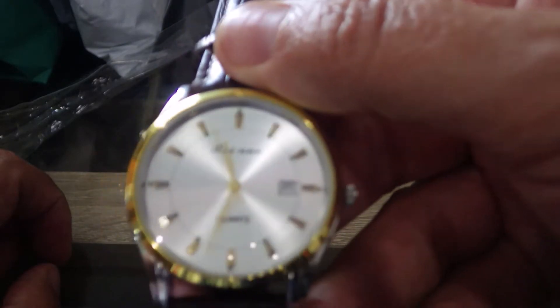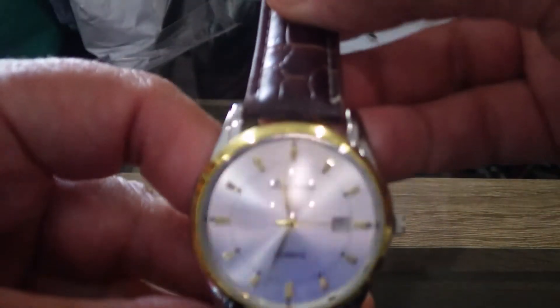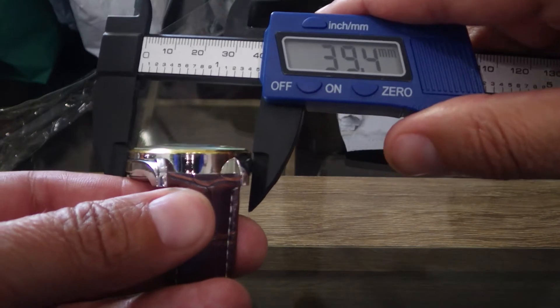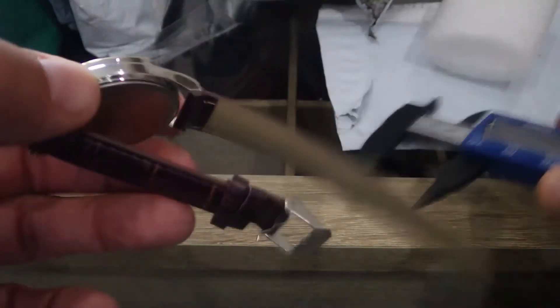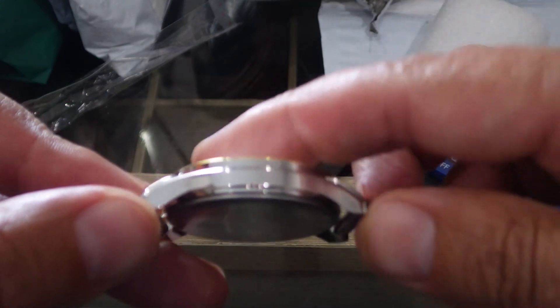I'll try and look closer at the name for you. As I say, it cost me less than a dollar. The strap is a bit cheap, to be honest. Let's put it on the wrist and see what it looks like — I'll give you a wrist shot. But before that, let me get some sizes. Crown to crown: thirteen and a half millimetres. Lug to lug: forty-four and a half millimetres. Thickness: eleven millimetres. And the crystal is slightly domed.